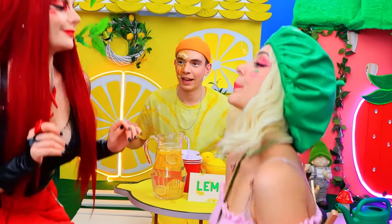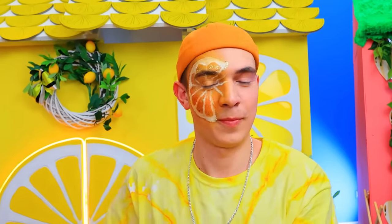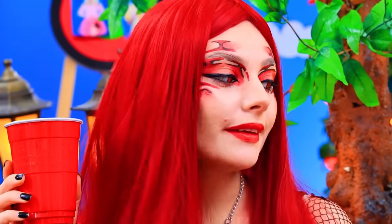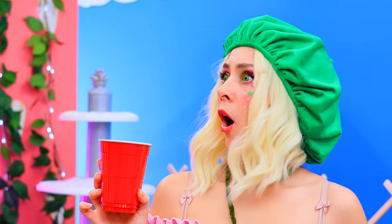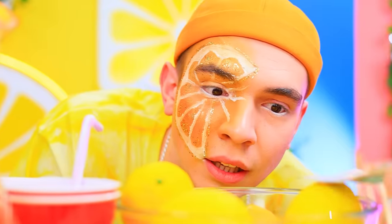I'm glad you came! Lemonade for you, Pepper! And for you, Strawberry! Bon appetit! You owe me 20 bucks! Huh? No, we don't! Okay, here's your money! I thought it was free!